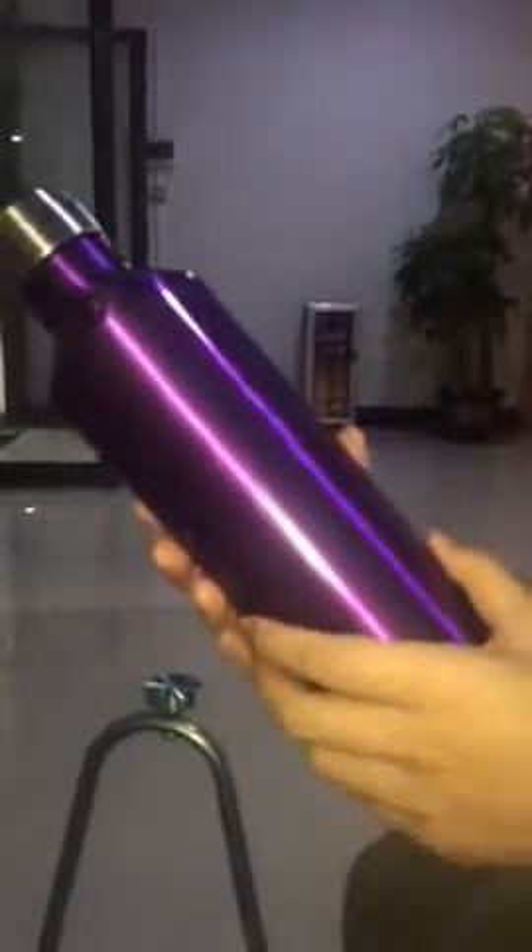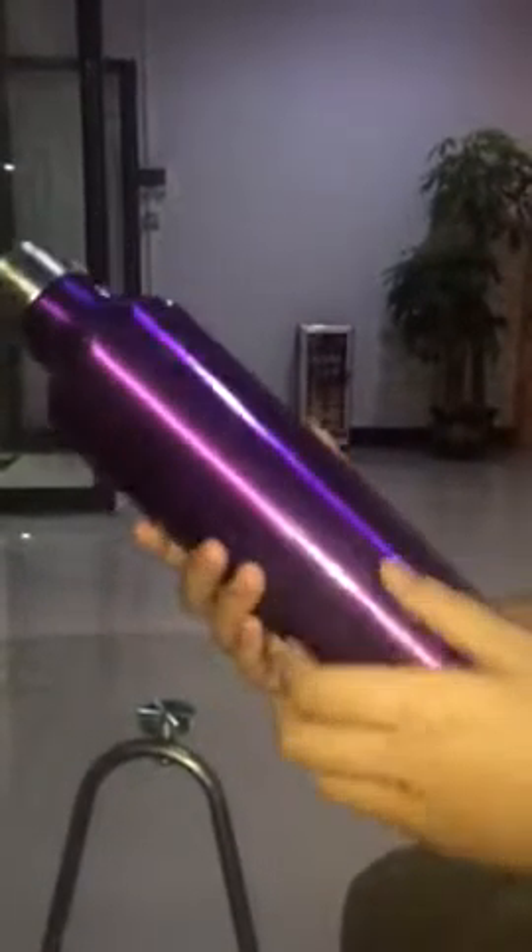The outside is made of stainless steel and the inner material is plastic. And this silicon ring can make the bottle leak-proof and without any leakage. The outside can be painted with any color if you like.